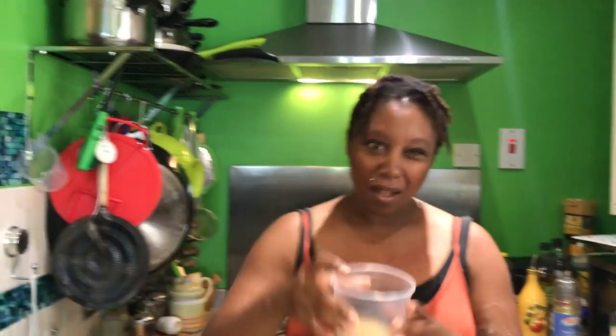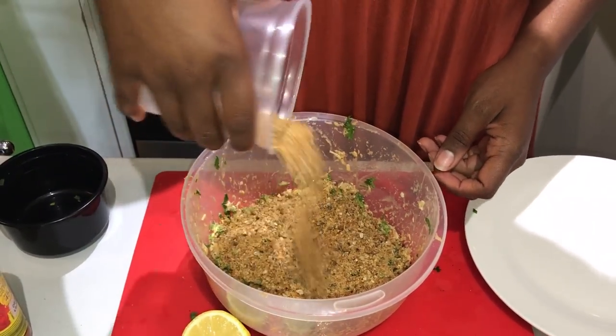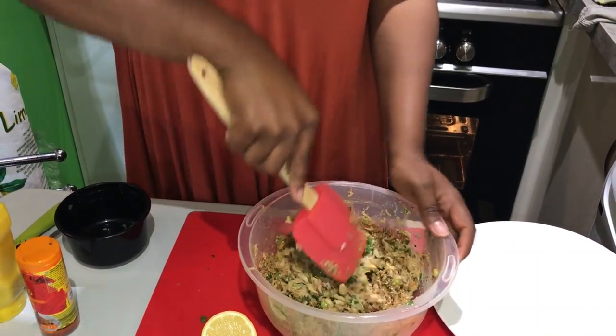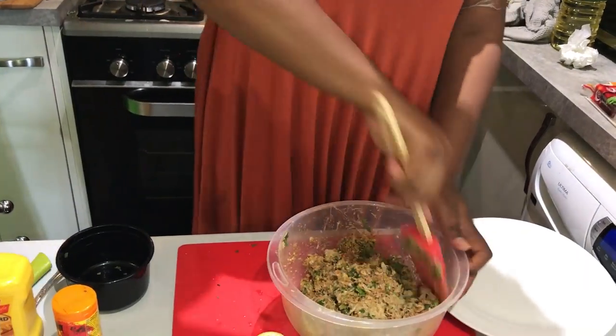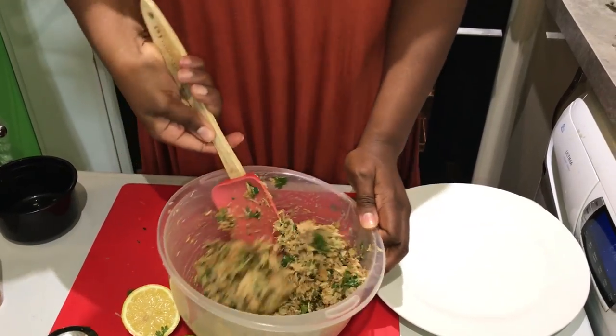Once you've combined all the ingredients together, the last thing you want to do is get some breadcrumbs. We have a video on how we make our breadcrumbs — I'll have the link in the video for you. These are our homemade breadcrumbs — about two-thirds of a cup. Add the breadcrumbs to the mixture and just gently fold them in. Then we're going to make them into patties and fry them. Such a simple, simple recipe.